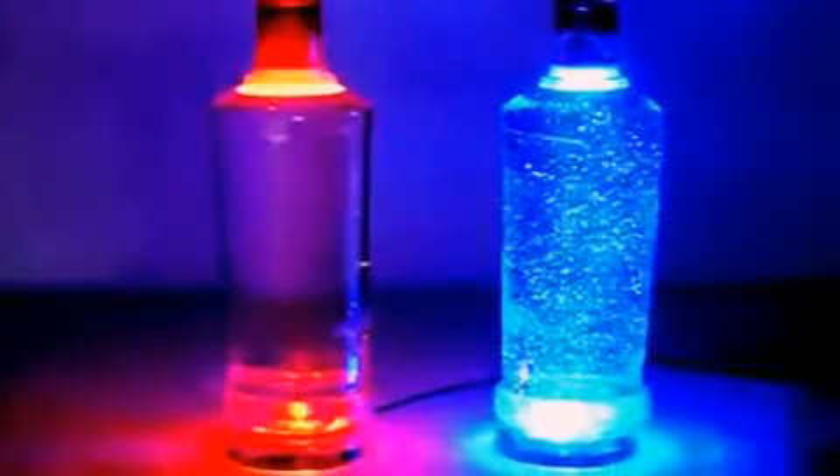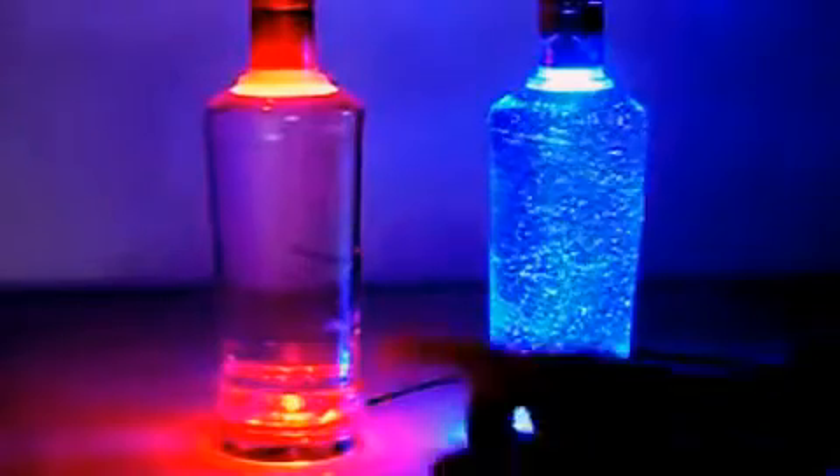This one is red. The camera, I think, shows it more orangey, but it is actually red.